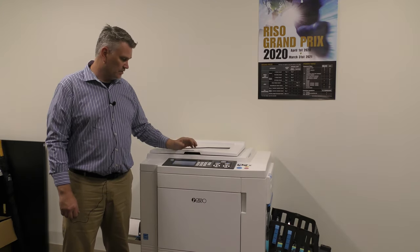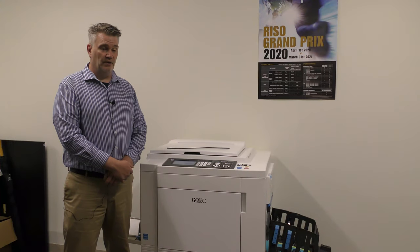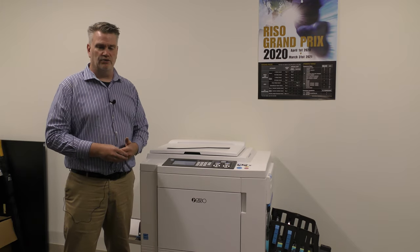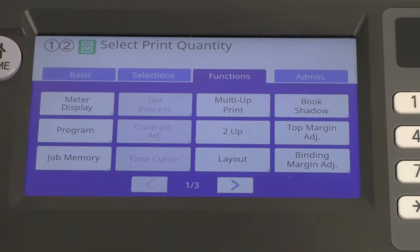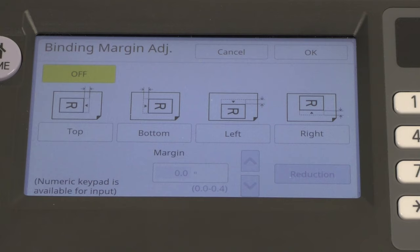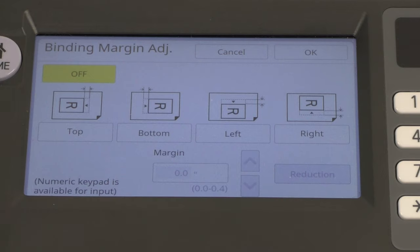Top margin adjustment — you can adjust your margin if you want to print closer to the edge. This machine starts out three millimeters from where the paper goes in, and two millimeters on each side. You're able to adjust that accordingly to fit your application. Binding margin — if you're making a book, you want a little side on each edge where you're going to be binding it, so it's not printing in that area. You can select which side will be book-bound and it gives you a little edge so you can bind it without losing any print area.